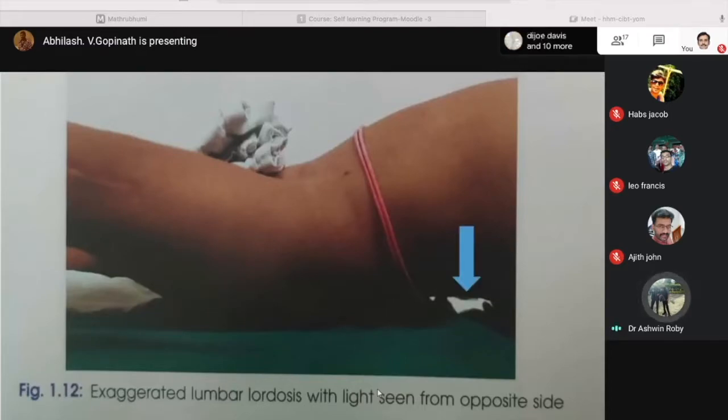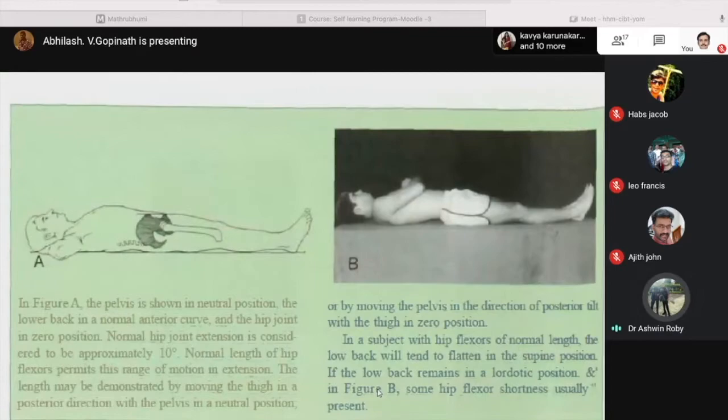In the picture, the arrow shows the exaggerated lumbar lordosis with light seen coming from the opposite side. In figure A, the pelvis is in a neutral position — in a subject with hip flexors of normal length, the low back will tend to flatten in the supine position. But in figure B, if the low back remains lordotic, that means the hip flexors are shortened and there is a flexion deformity at the hip.